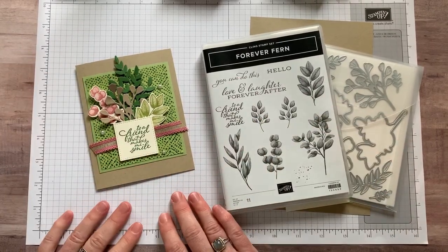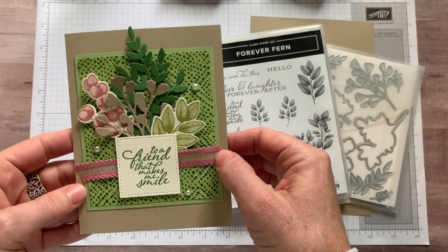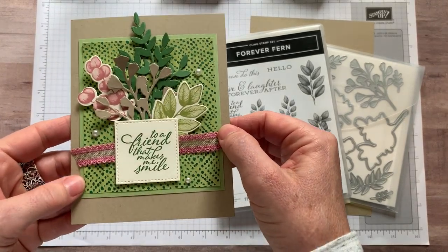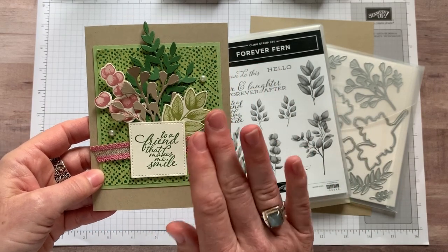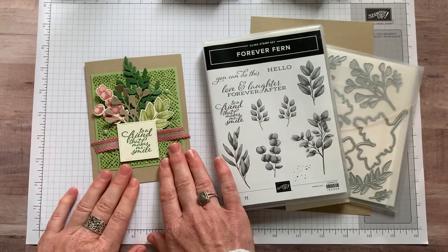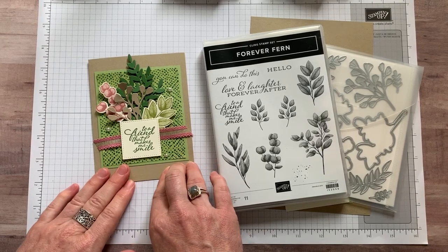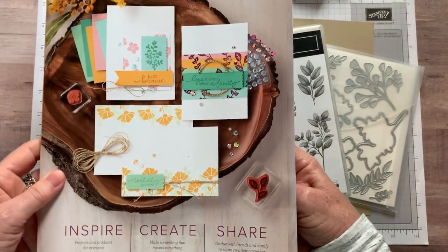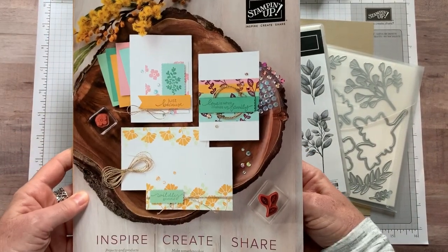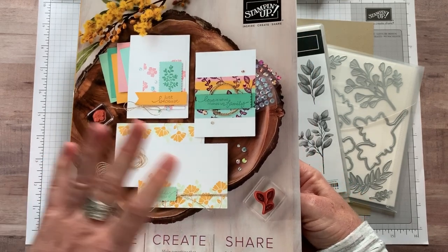Well hello friends, it's Amy Ferlice at the Gathering Inkspiration Stamp Studio and today I want to share with you a beautiful new card featuring lots and lots of new product from our next annual catalog. So if you do not have a copy of our most current annual catalog, let me know. I would be happy to send a catalog out to you.